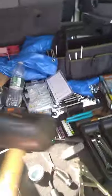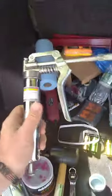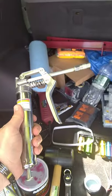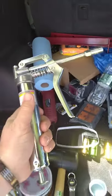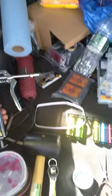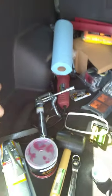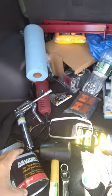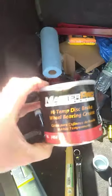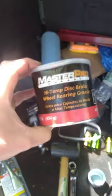Very important: rubber mallet. This thing doesn't always line up perfectly, so you need to gently tap a few things — not to mention your dust caps. For the grease, if you buy the grease gun at Harbor Freight, do not use the grease that comes with the trailer. Go to the auto parts store when you're getting your bearings, and get a jar of wheel bearing grease — that's what you need to use.